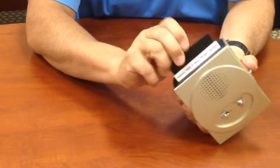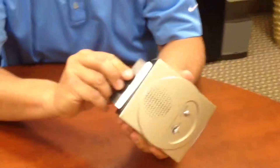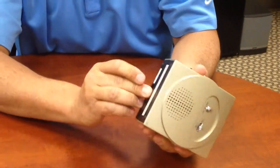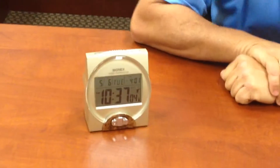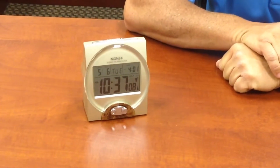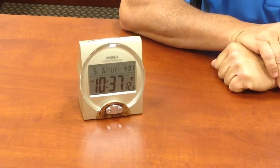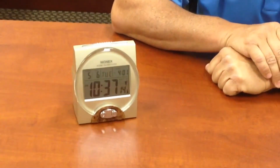It runs on two AA batteries, but you could put rechargeable batteries in here if you'd like. This is a very, very popular talking clock. If you have any other questions, you can visit us or give us a call at Magnifying AIDS. Our toll-free number is area code 866-691-2450. Thank you for visiting us. Bye-bye.